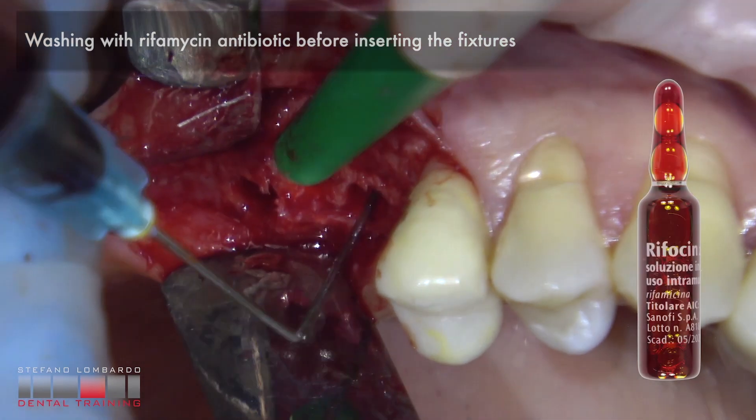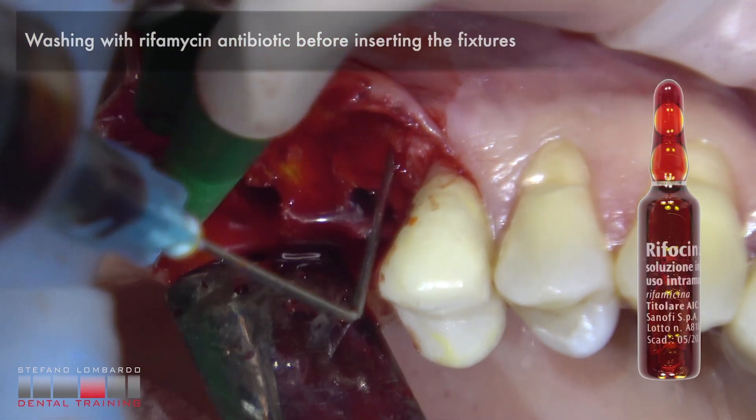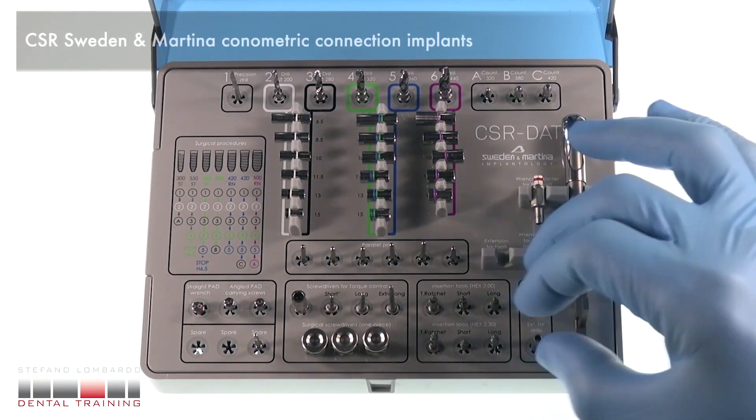Washing with rifamycin antibiotic before inserting the fixtures. CSR by Sweden and Martina — conometric connection implants.